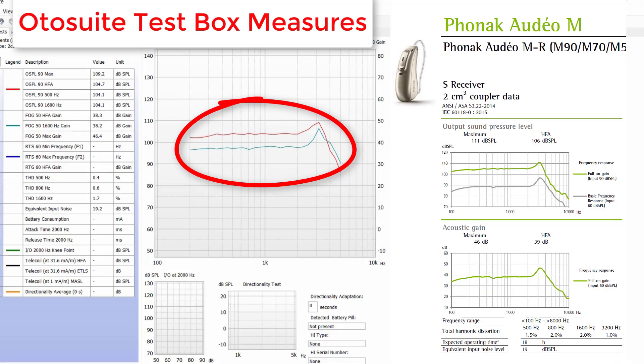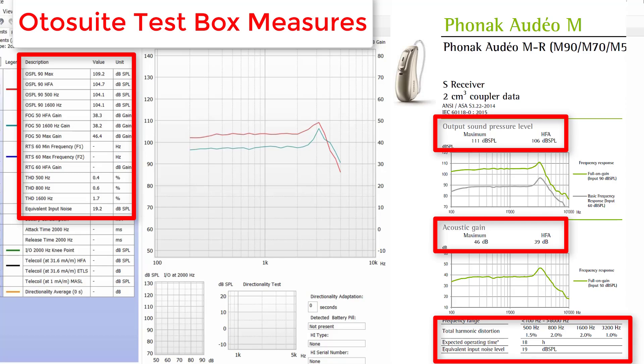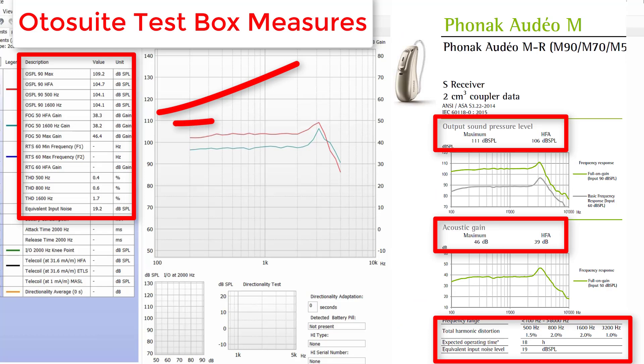This is what we use to compare the diagnostic readings recorded using the test box. The curves in the Otosuite software should resemble the curves on the manufacturer's specification sheet for the specific hearing aid and receiver power that we are testing. If we see something out of the ordinary, it can indicate that the hearing aid is not performing correctly. These numerical values should be within a certain tolerance range standardized by the American National Standards Institute, often abbreviated ANSI. If these values are within those specified tolerance ranges, then the devices are considered within specs and functioning properly.